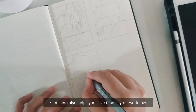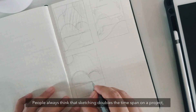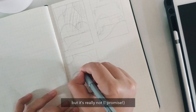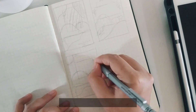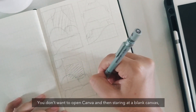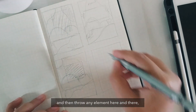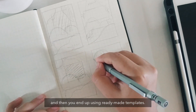Sketching also helps you save time in your workflow. People always think that sketching doubles the time spent on a project, but it really doesn't — sketching will literally save you a lot of time. Think of it as a roadmap or a guide. You don't want to open Canva and stare at a blank canvas, throwing elements here and there, then not like what you see and end up using ready-made templates.